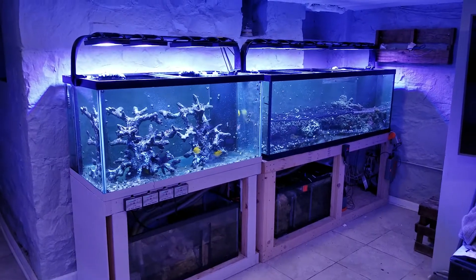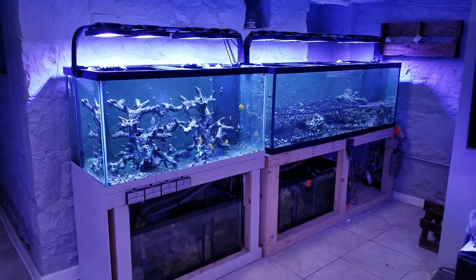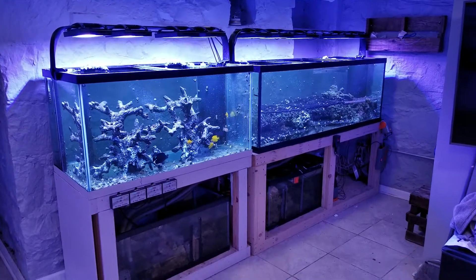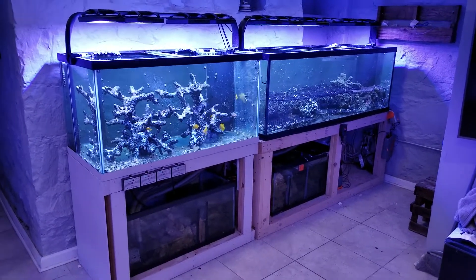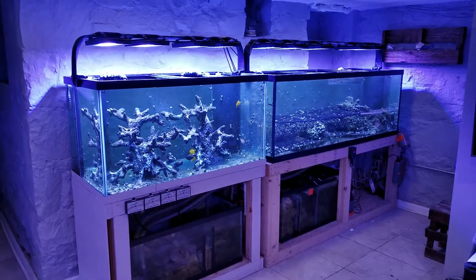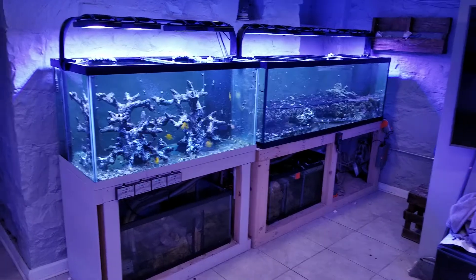I went with the Radion G5 Pros. I'm really excited to see how these grow and color up the corals compared to the G4s that I'm running on all my other tanks. You can see there's basically one per foot there, which should be plenty of PAR.